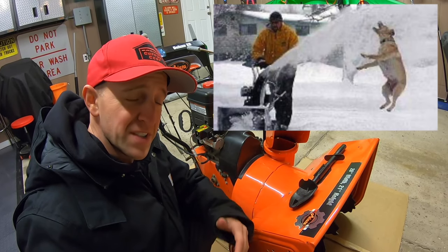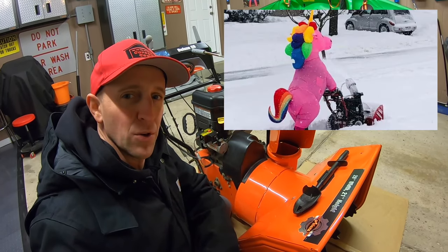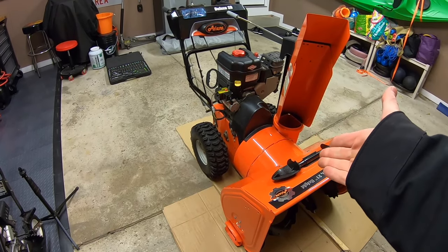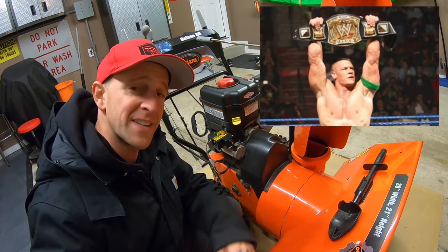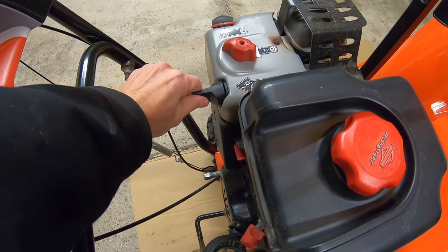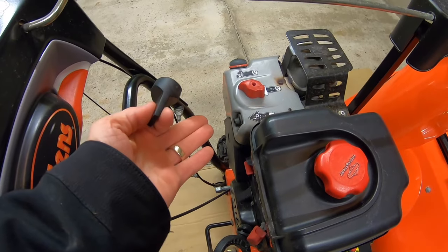The following instructions are intended for most two-stage snow blowers — be sure to consult your owner's manual for directions specific to your model. And don't forget, it's a good idea to check your belts at least once a season. Let's go ahead and begin by unplugging the startup key or the spark plug to prevent any unwanted startups.